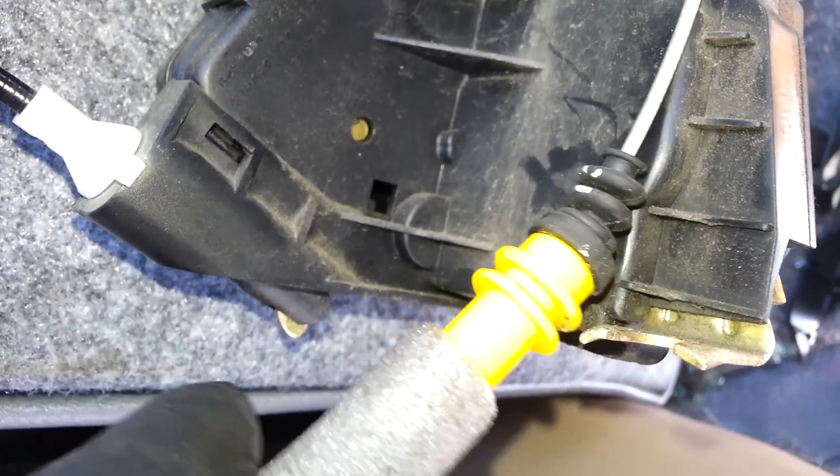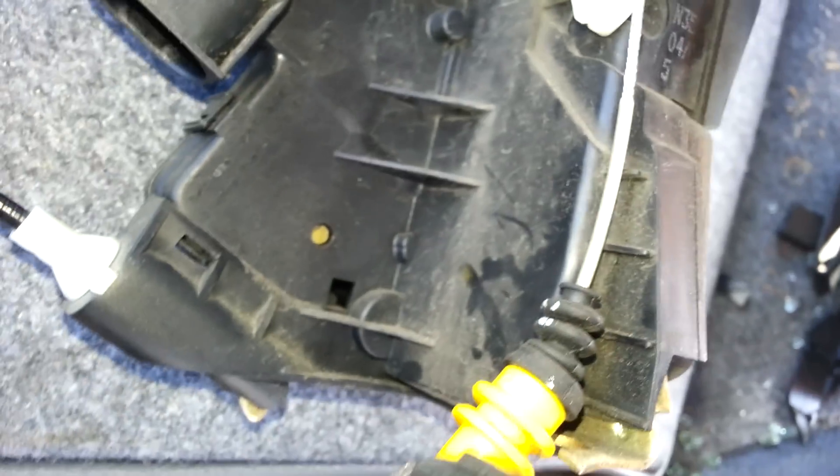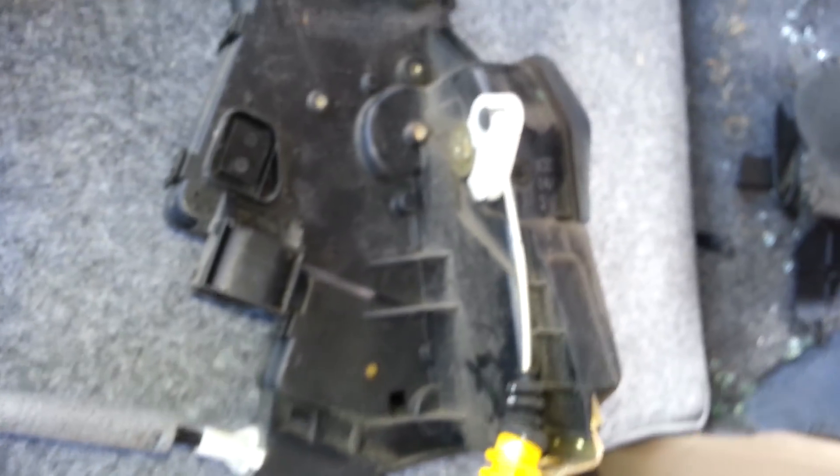If you're having issues with your handle, this cable might be broken from here or here. There are a lot of plastic connectors that are prone to breaking, so that could be an issue as well.